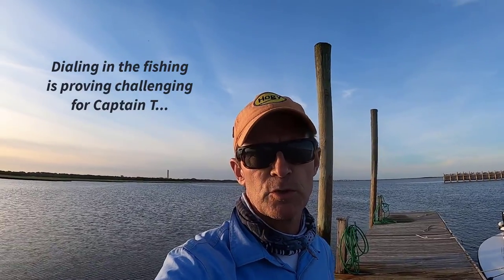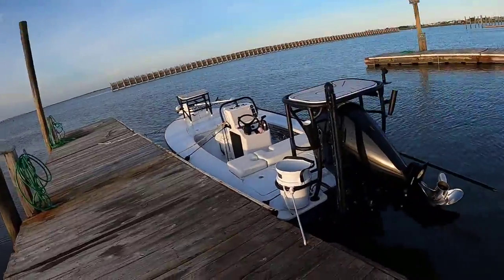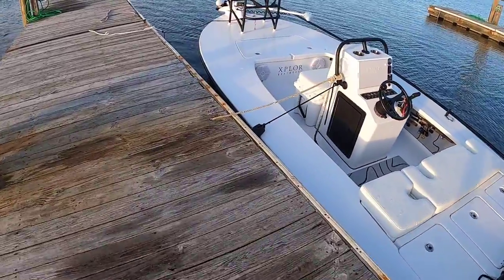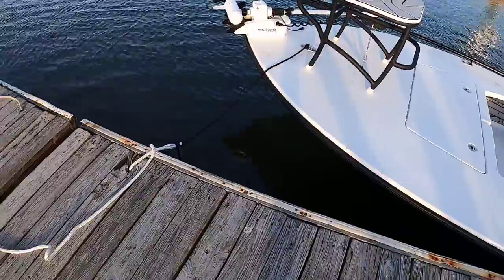Since we're busy not catching fish, figured we would do a walkthrough of the new boat. Here she is — this is an Explore Boatworks X13.